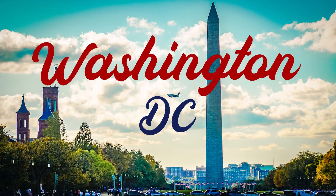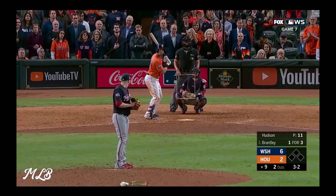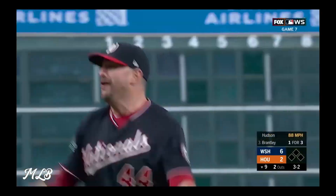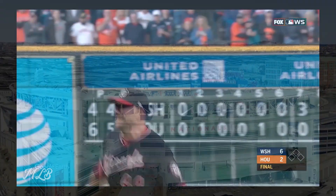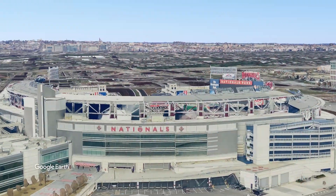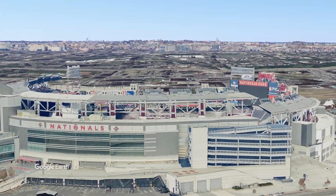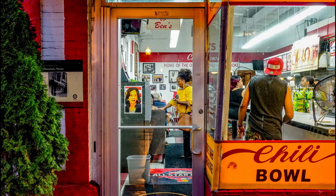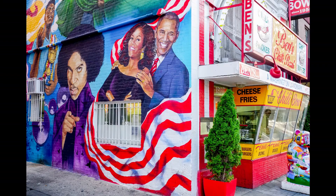Washington D.C. — home of the White House, the Smithsonian, and most importantly, the World Series champions, the Washington Nationals. If you're going to a game at Nationals Ballpark, you'll have to do yourself a favor and get a half-smoke from Ben's Chili Bowl. This iconic D.C. restaurant has been serving its famous chili and smoked sausages since 1958. It's been so popular that a visit to its U Street location has been essential for every presidential candidate and many celebrities who come through D.C.